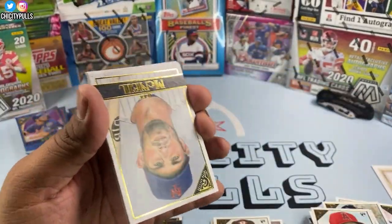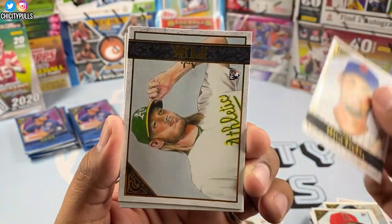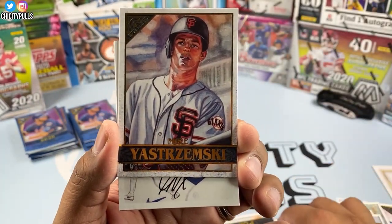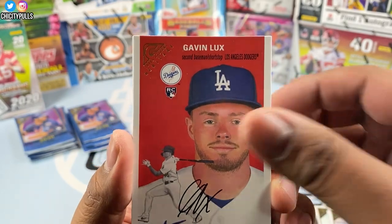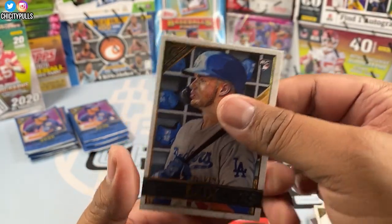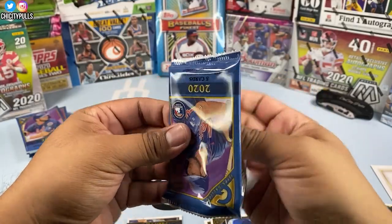Still looking for autos — hopefully it's a big one. We got Jeff McNeil from the Mets, AJ Puk rookie, Mike Yastrzemski, and a Gavin Lux Heritage — nice Gavin Lux there. And then back to back, another Gavin Lux! I will take it — two Gavin Lux rookie cards in one pack.